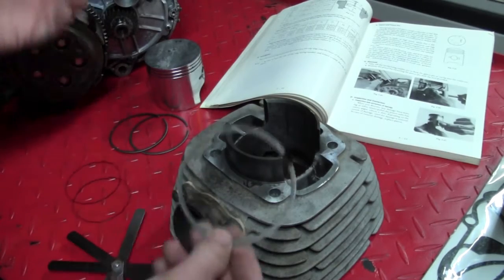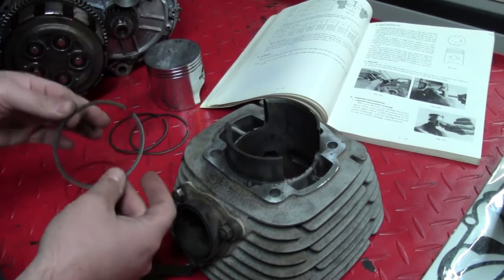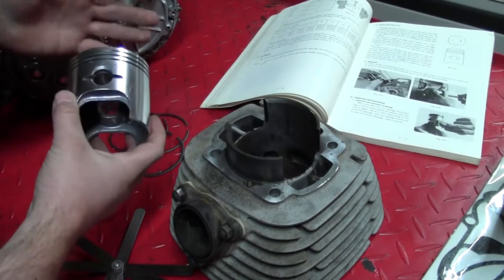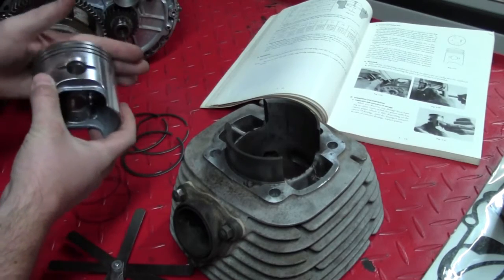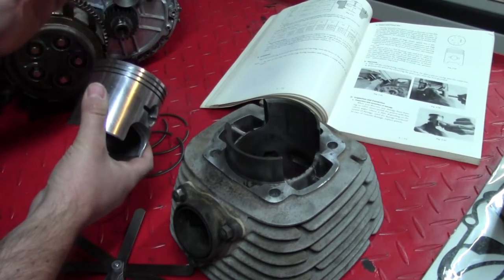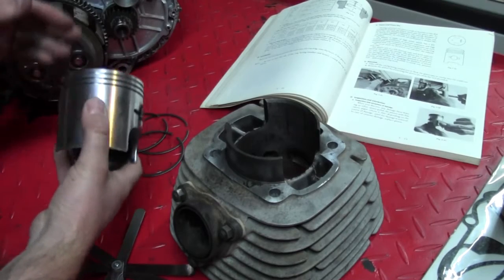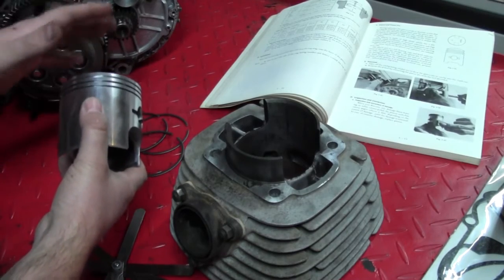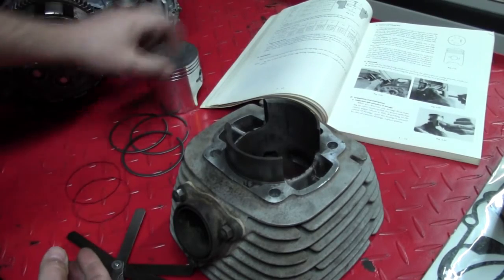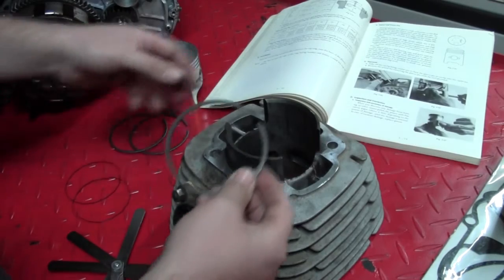Honestly, I don't know what that means — it just seems like it'd be extra friction. And Kawasaki must have known that, because in the optional power-up kit offered that year was an optional lighter two-ring piston that helped this engine achieve the claimed 45 horsepower that everybody wanted. Anyway, we need to take our rings and measure them one by one.